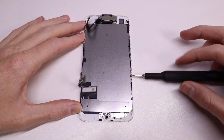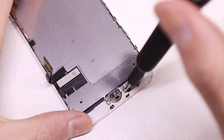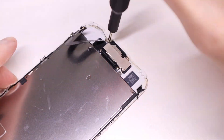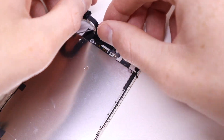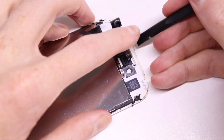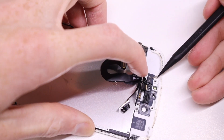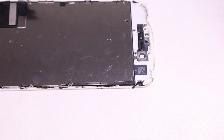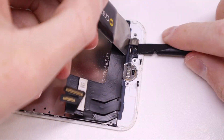Now I can begin working on the display itself, which I'll need to remove everything from and transfer over to the new one. It's extremely important to transfer the home button as that's paired to the iPhone — replacing it will result in no home button or Touch ID functionality. Something a lot of people don't realise is that most major components in the iPhone actually have their own serial number, such as the front facing flex cable, the home button, the display, and the battery. This can all be viewed by Apple and actually allows them to tell if a component has been replaced. Now that I have the earpiece removed I can remove the back metal shield from the display and begin work on the home button.